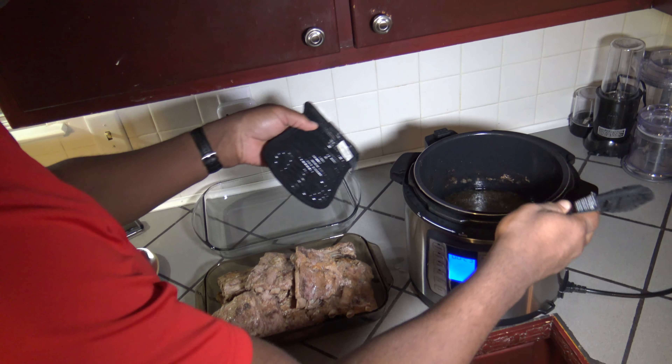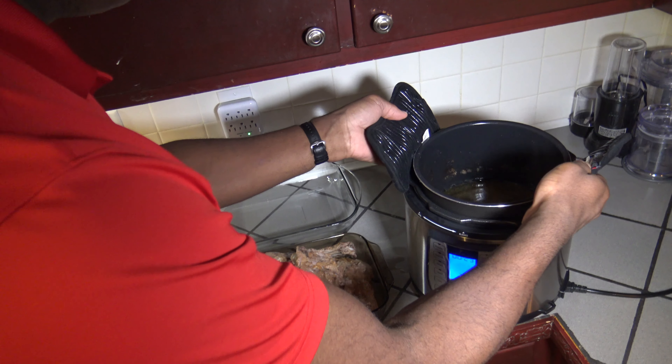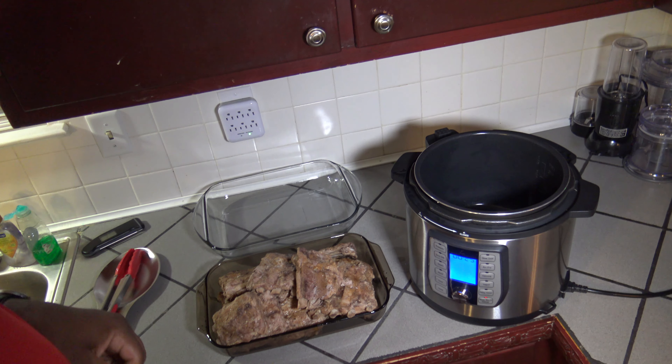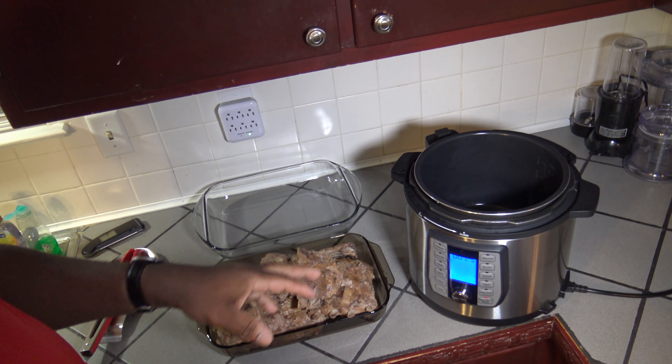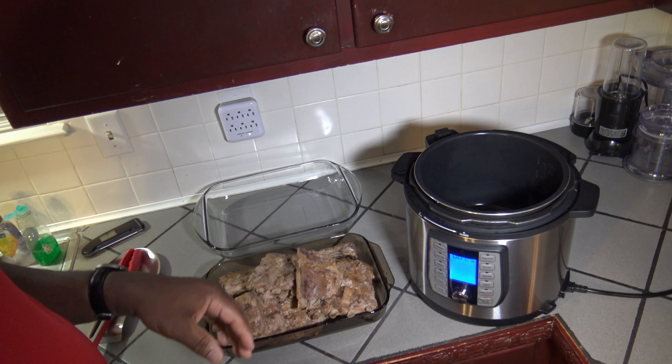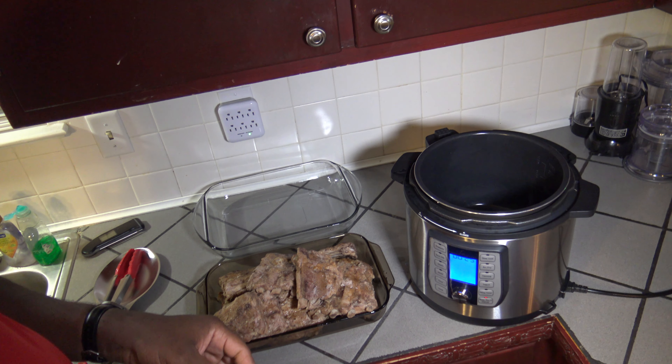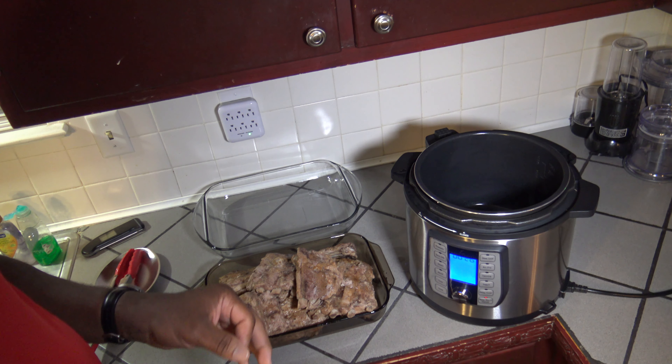I'll get the pot out and cleaned out. I got that broth out — if you want some good homemade broth, you can save those juices from the ribs. That's some great broth you can use for any other cooking.